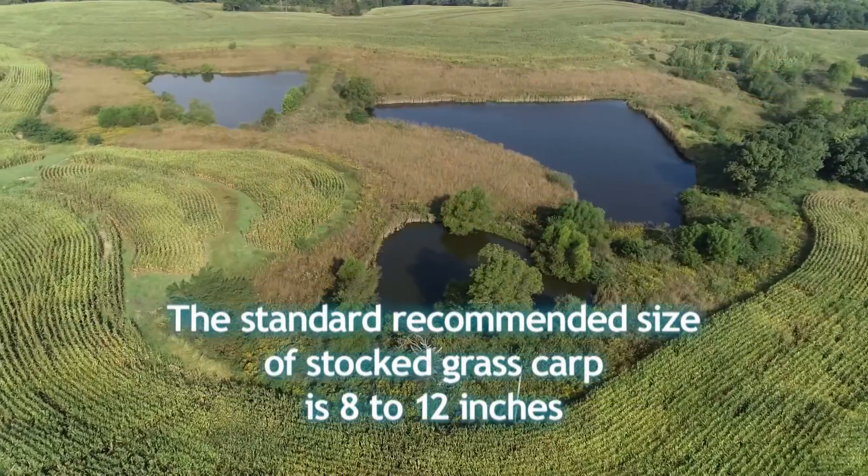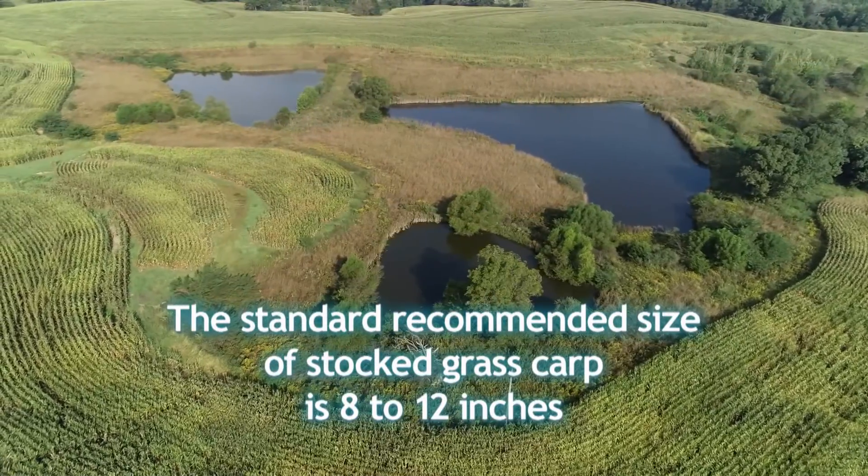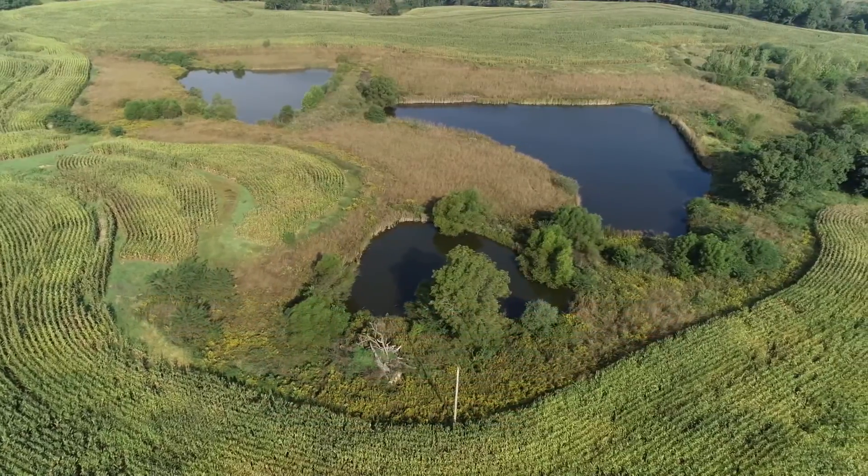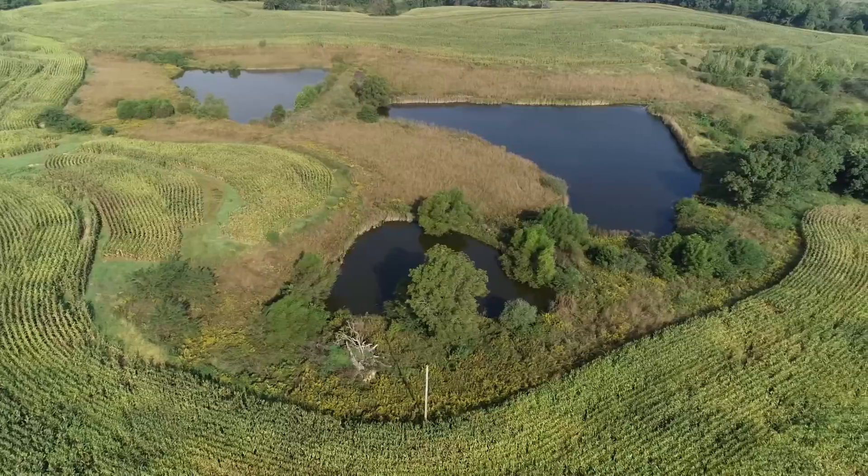The standard recommended size of stocked grass carp is 8 to 12 inches. Grass carp may be obtained from commercial fish producers throughout the state.